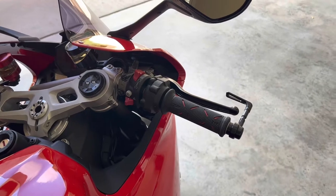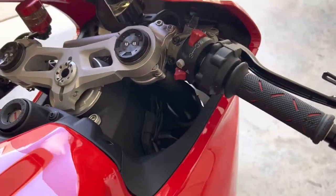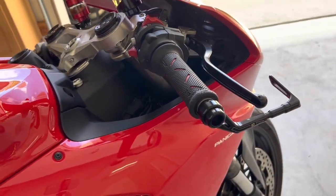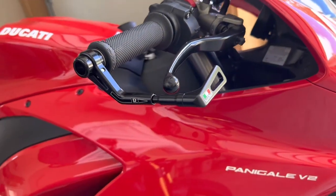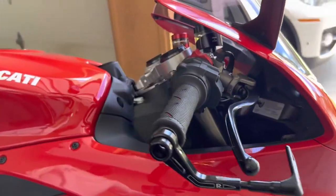Once that piece comes in, I'll bring it back to the dealership and have them install the master cylinder. It was a little bummer, but we also have this brake lever guard which looks really good — nice little Italian flag right there, a nice little touch.